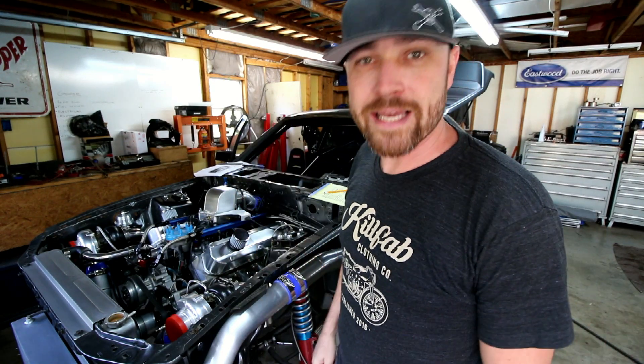What's up Fabrication Nation, welcome to the channel. Today I'm going to spend a little bit of time and go over pie cutting.